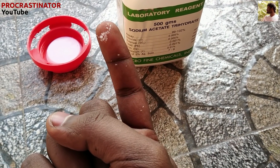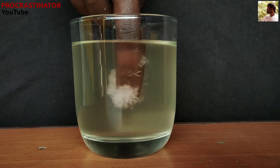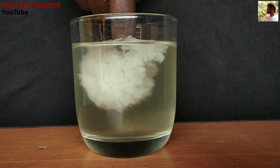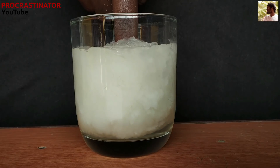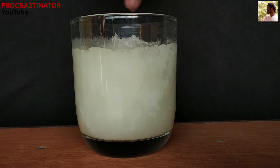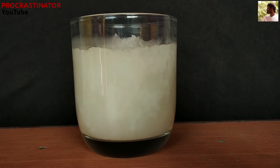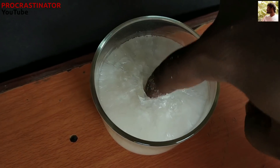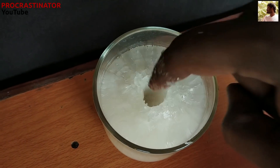Let's do a little bit of this experiment. Let me give you a warning: this is an exothermic reaction — it will release heat. The temperature can reach 58 degrees Celsius, so be careful. I will try this experiment and add a little bit of ice.